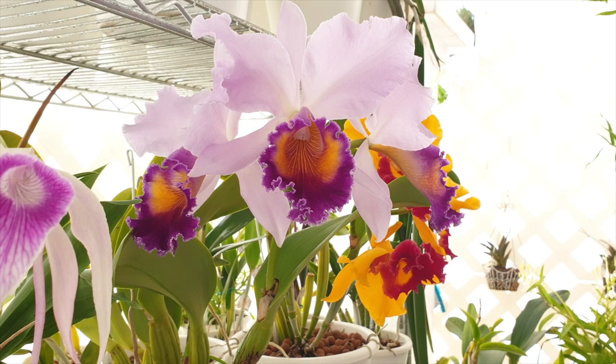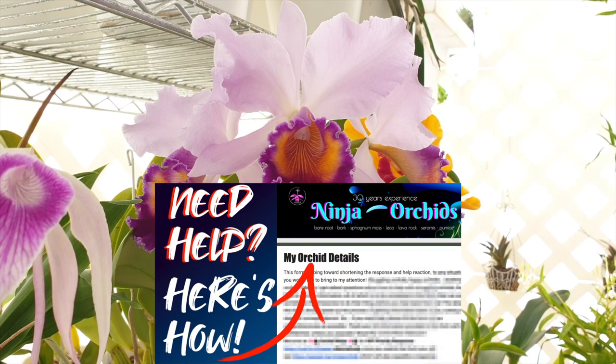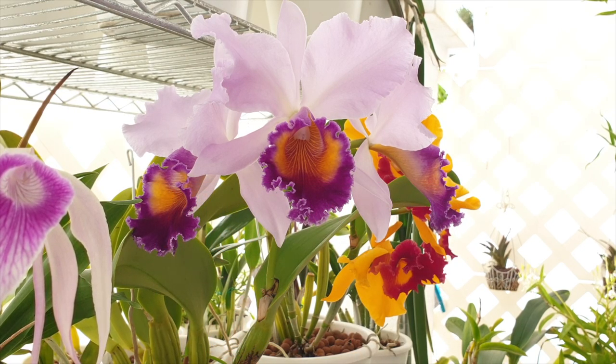As a result, when you receive new orchids in coco coir, you won't cringe. You'll already be familiar with the media, even if you've never dealt with it before. But first, as with any media of choice for orchids, we need to understand it — having that understanding is always important to working with it successfully.